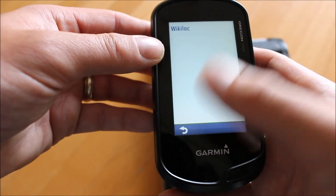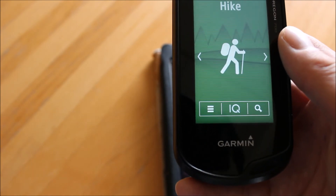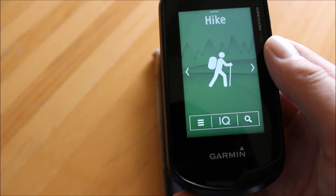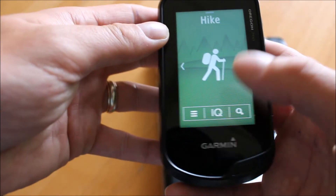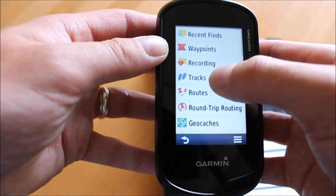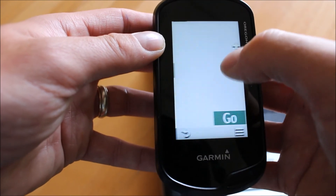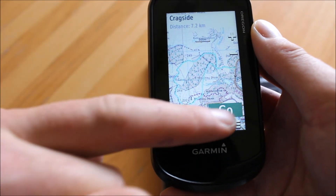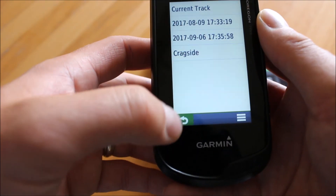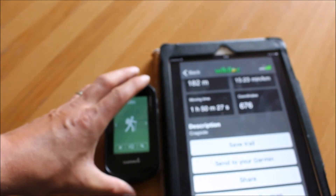Hit the back arrow to come out of there. Even though it might be described as a route on the app, whatever you download from Wikilock is always sent to your GPS as a track to navigate — so remember that. Using the 'Where To' icon — the magnifying glass — on the GPS, search for tracks, select tracks, and you can see the Cragside one just downloaded. There it is on the screen, ready to press go on the GPS device to navigate with.